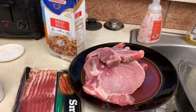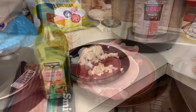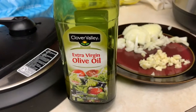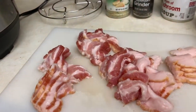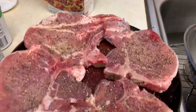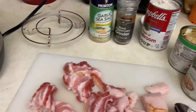Look at them pork chops — oh baby! Here are the ingredients: extra virgin olive oil. Look at them pork chops, oh my goodness!